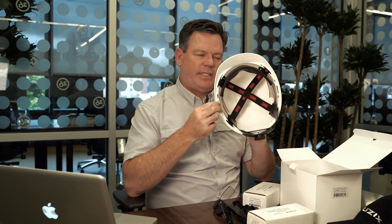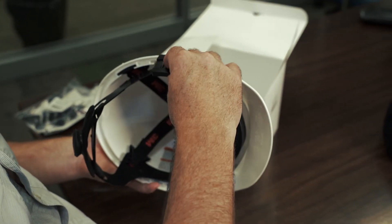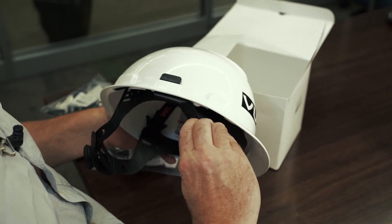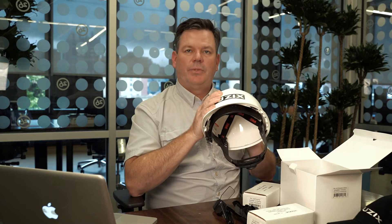Another accessory is a hard hat mount. Most hard hats have an accessory slot that you can attach these things to. They give you two — one for each side — that you just slide into the accessory slot. Then, like everything else, you slide the viewer and the battery onto the mounts. Super easy, super nice, and super safe.